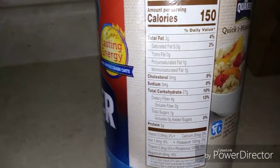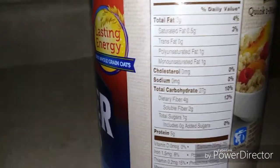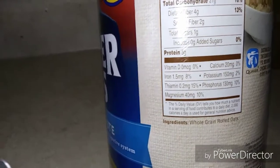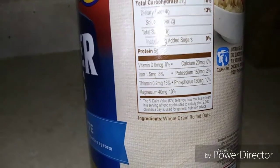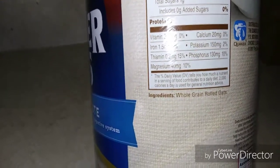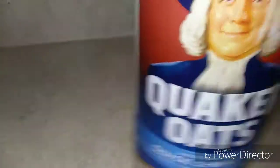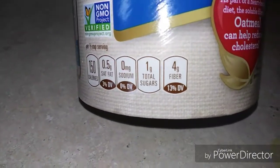Looking at the label, some of these words I can't even pronounce. It has one gram of saturated fat, one gram of sugar, two grams of fiber. Vitamin D zero percent, calcium 20 milligrams zero percent, iron 1.5 milligrams 8 percent, potassium, magnesium. Basically it's telling you that it's 100% whole grain and heart-healthy. Down here it also says 150 calories, zero sodium, one gram sugar, four grams of fiber.